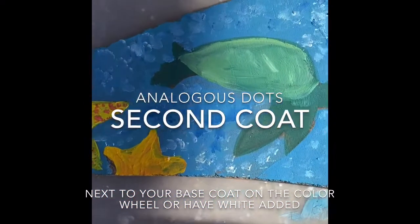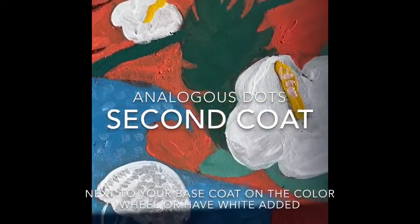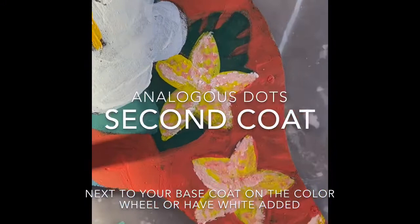Next, you're going to be doing your dots in an analogous color — a color that's next to it on the color wheel. In this example, you could go either orange or purple.